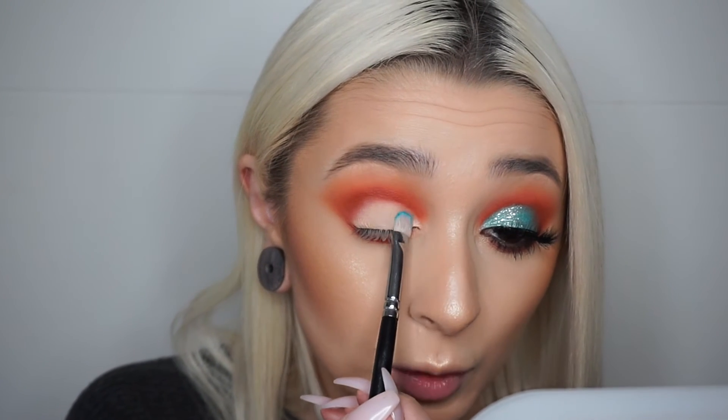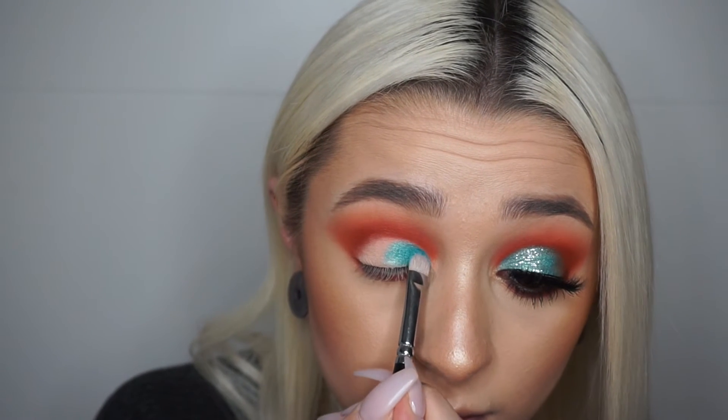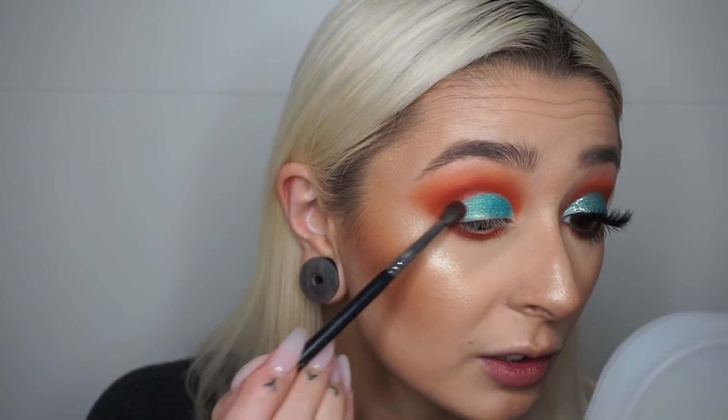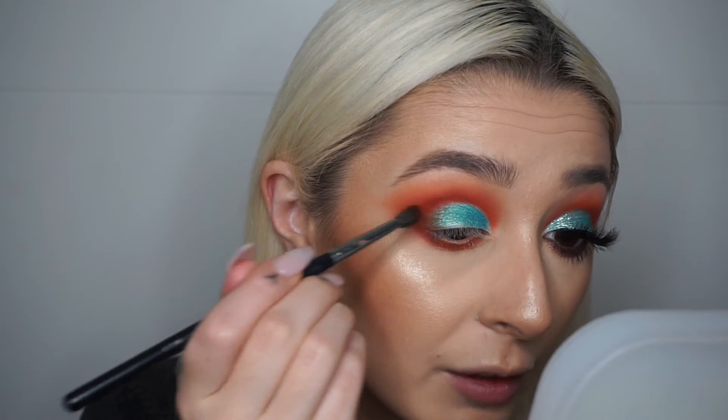I'm going to pack the blue shade onto my lid, starting on the inner corner because that's where I want it most pigmented. Once that's done, I don't want the transition to look too harsh, so I'm taking that orange shade and tapping it over where the blue overlaps, just to blend it slightly. I'm tapping rather than blending because I don't want to move the product around too much.